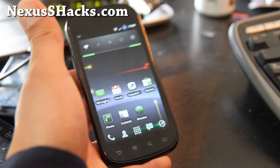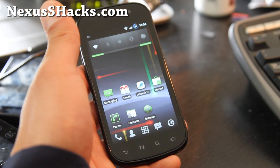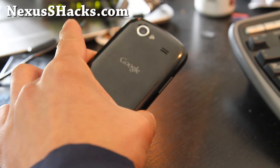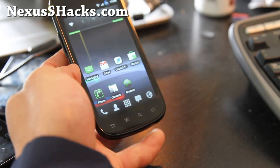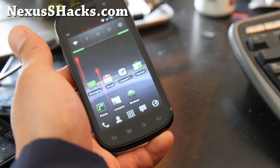So this is another minimalistic ROM you might want to try. It's from a German guy — Zulu Zulu. That was a short review of the Zulu Zulu ROM for the Nexus S. I'll have the download links below. Try it out and let me know what you think. Thanks.